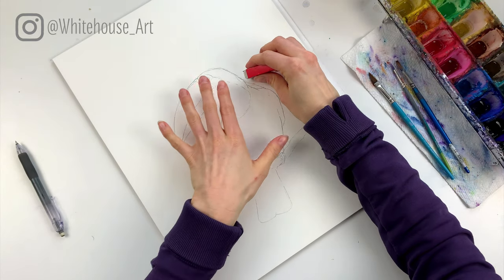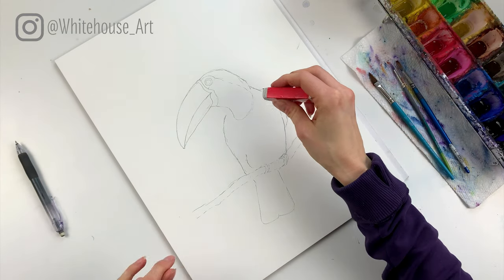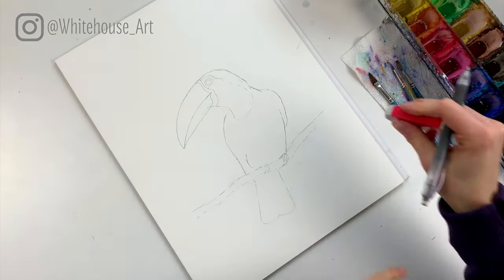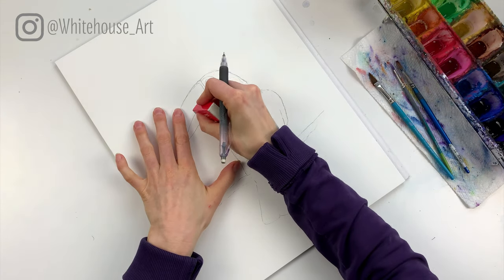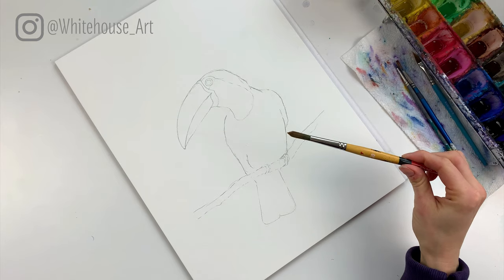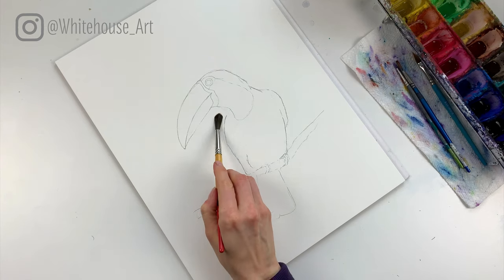I want you to be able to see very easily where I've gone with the bird, but it's better for your final piece to not have any dark lines. So now we're ready to start adding in some color, and I'm going to actually start with the background first. I'm going to take a medium round brush and very loosely lay on some water.